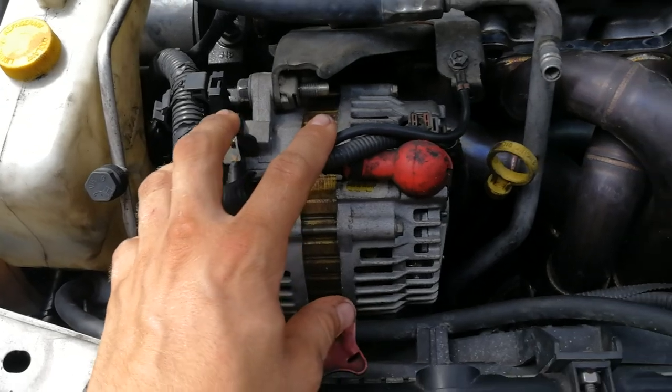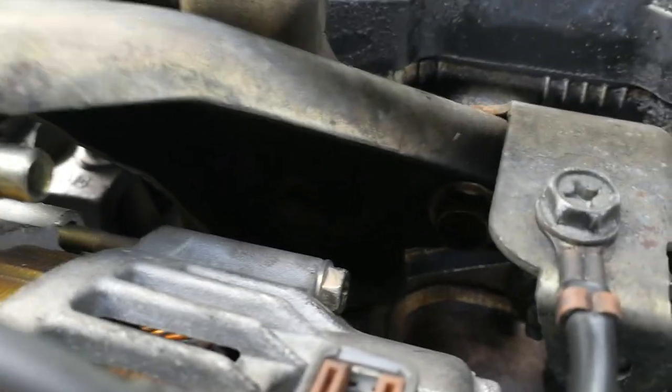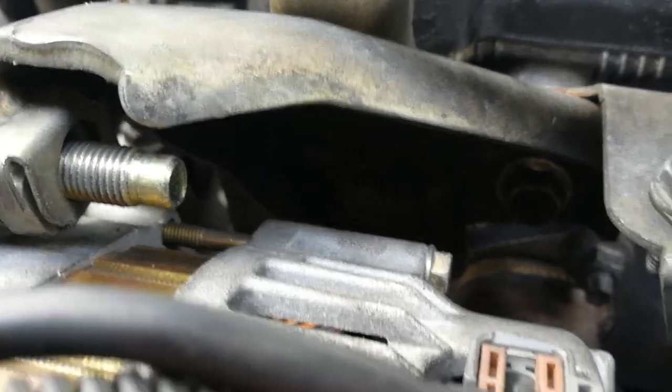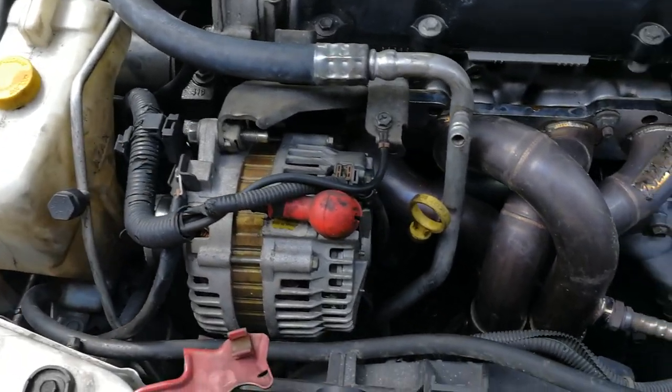Once you get the alternator off, remove this bracket. This bracket is going to have two bolts right in there — there's one and two. Take those two bolts out. The alternator bracket comes out along with the alternator. Set those aside.